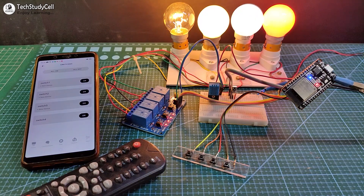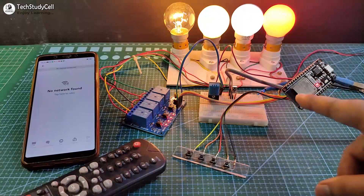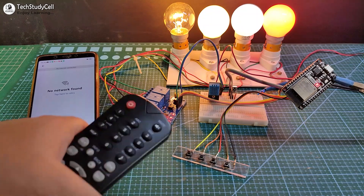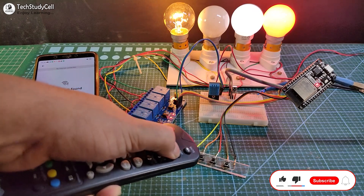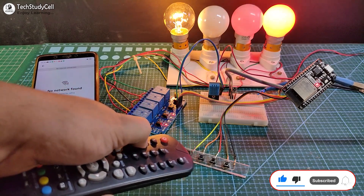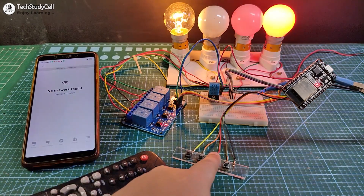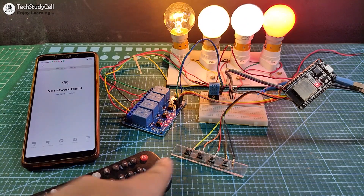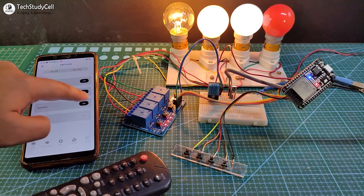Now let me turn off the Wi-Fi and show you how this project works without internet. After turning off the Wi-Fi, the blue LED turns off, which indicates the ESP32 is not connected to the internet. So I can control it only from the IR remote and from the push buttons. Now I will turn on the Wi-Fi again.